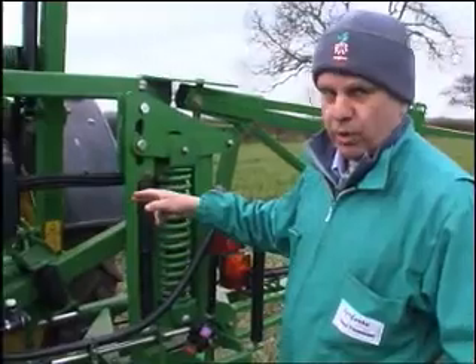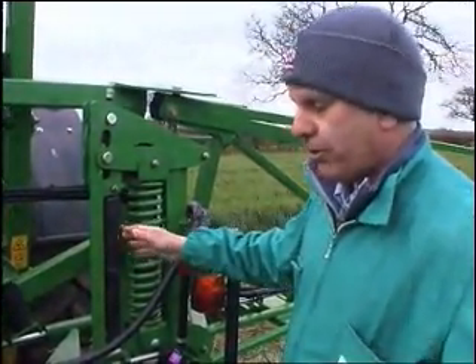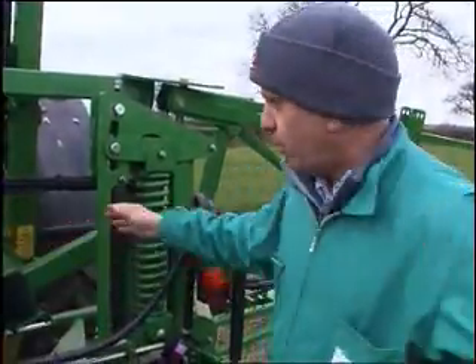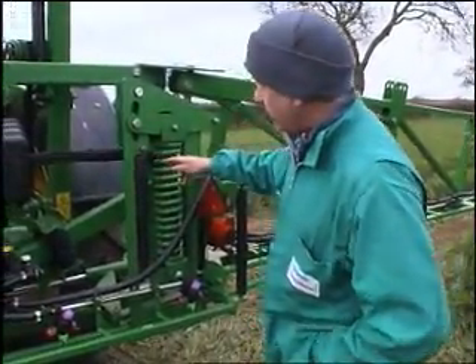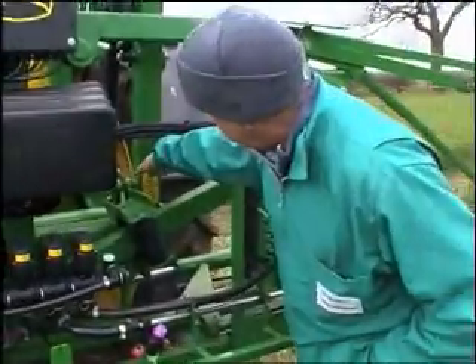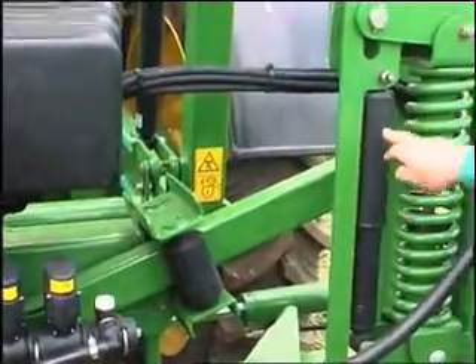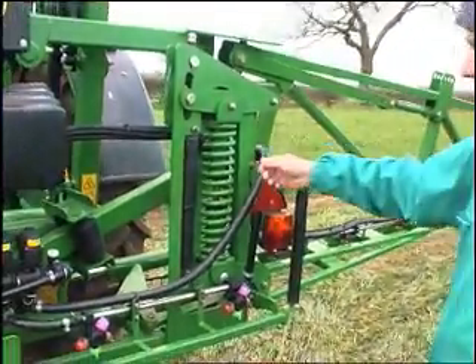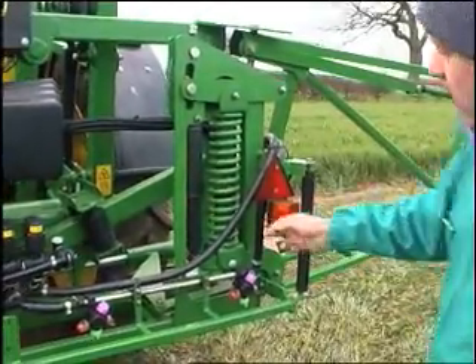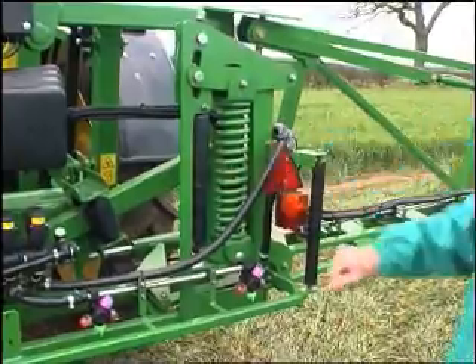The boom suspension working properly is important for uniform distribution, and the two components are yaw, which is swinging sideways, and roll. To get things working properly it's important that any joints are lubricated and that the shock absorbers are working. If we move the boom backwards and forwards you can see them operating and hear the oil moving in the shock absorber, so this is obviously in good condition.